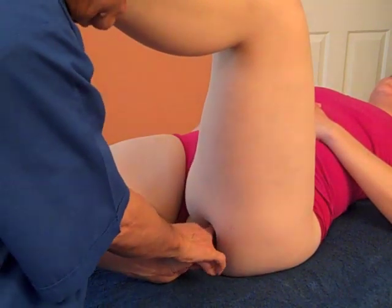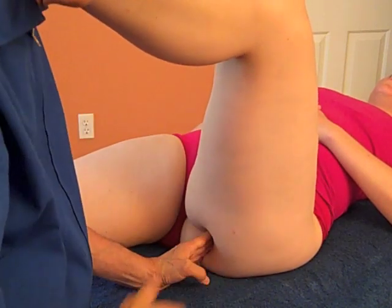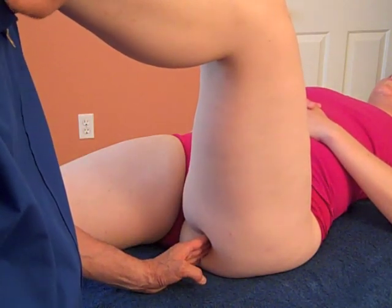You can also just try it prone, as we did before, and that may be all you need. But if you're having some trouble, you might try it this way. That's it for the hamstrings.